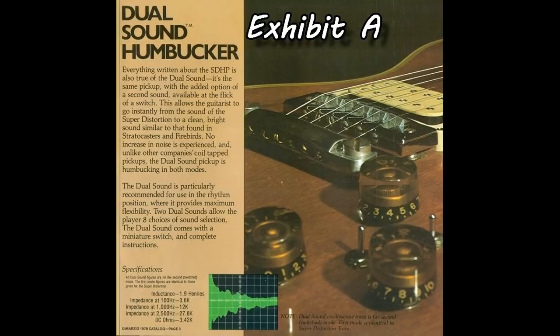I've always called it coil tapping, and the reason for that is because back in the late 1970s when I was first beginning to learn about guitars and pickups, a lot of my knowledge came from a well-thumbed DiMazio brochure that I had. It was full of gorgeous pictures of guitars with their pickups. If we take a look at exhibit A, you'll see that towards the bottom of the first paragraph on the left-hand side, DiMazio themselves refer to the practice of turning one coil of a humbucking pickup off to create a single coil type sound as 'coil tapped.'